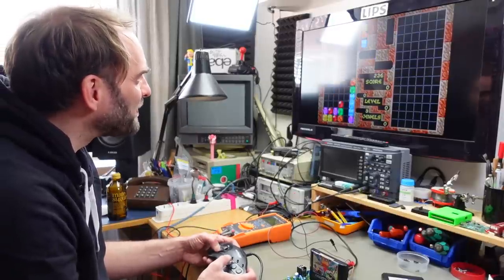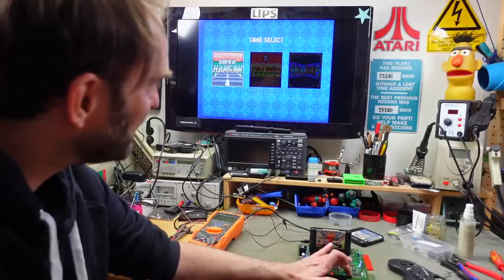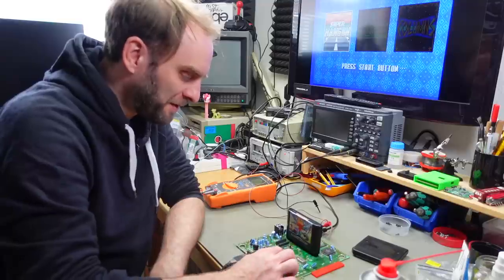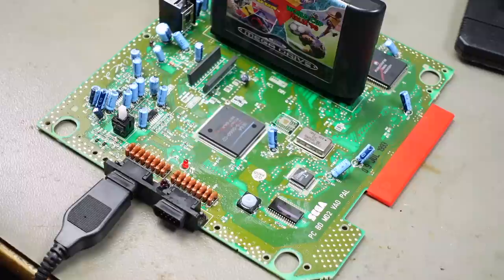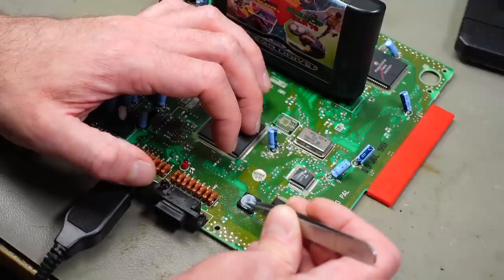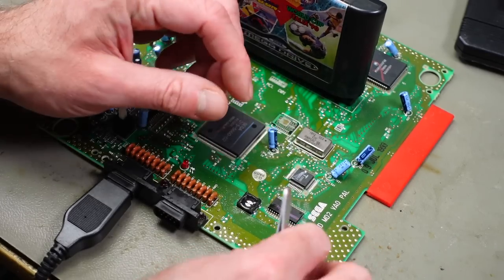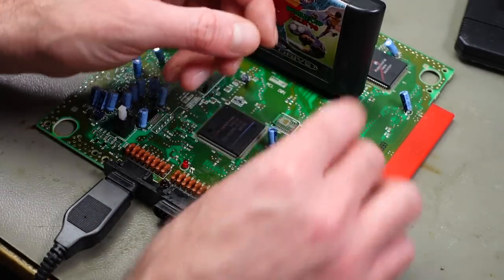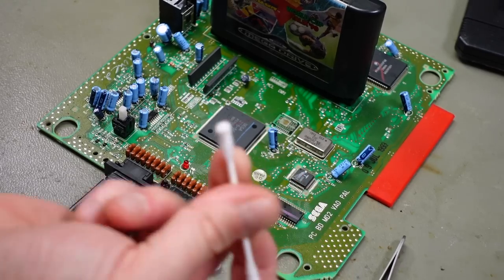That's one working Mega Drive! Let's see if the reset button works. The reset button isn't responding — I'm going to spray some contact cleaner in there. The power button seems to work fine, but the reset button has ceased working completely. I'm going to have to take that apart. This is basically the same as a keyboard button with a rubber dome. I might be able to take it out, and then there's just a carbon contact on the bottom that I can clean.